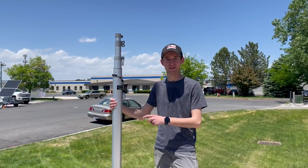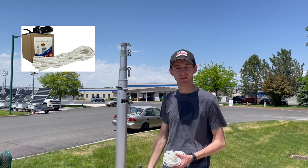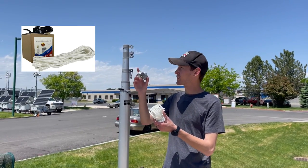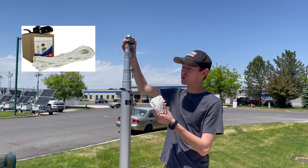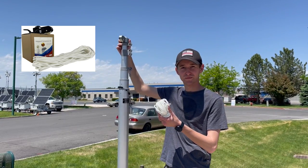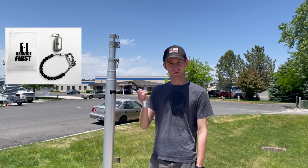Let me show you a couple of ways to do that. The first way is to pick up our optional halyard conversion kit, which will replace your swivel rings with a traditional rope and pulley system, allowing you to fly your flags at half staff. The second way is to pick up our flagpole tether and weight system, which is super easy to install.